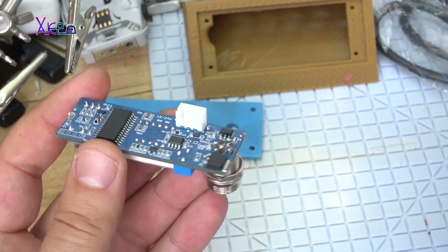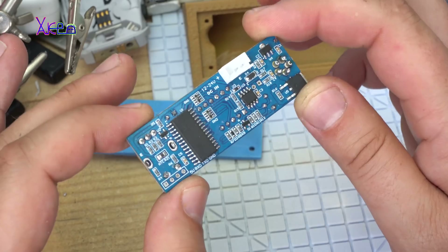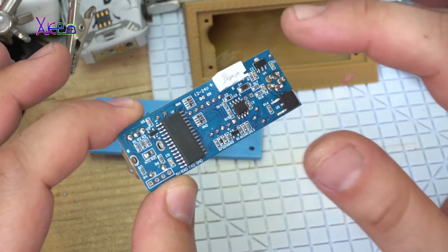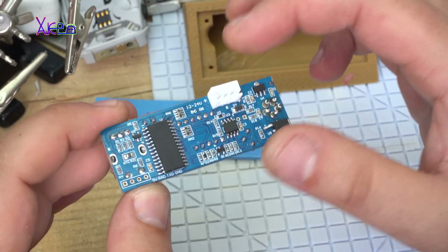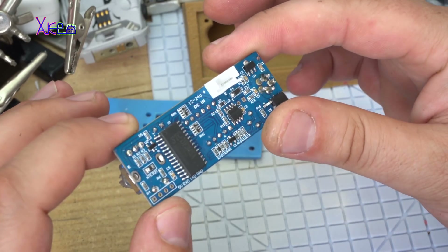PCB design service — all together. For more info about making and prototyping this kind of high-end quality printed circuit boards, check the link below. PCBWay — thank you for sponsoring this video.